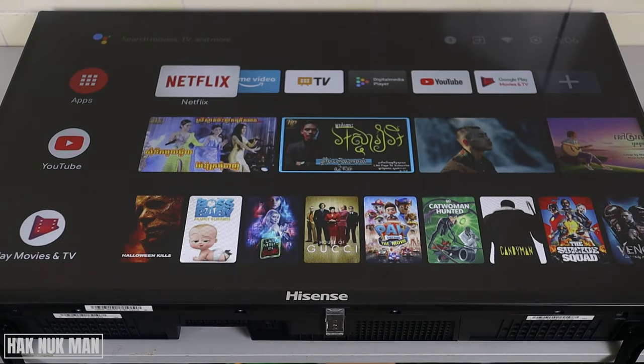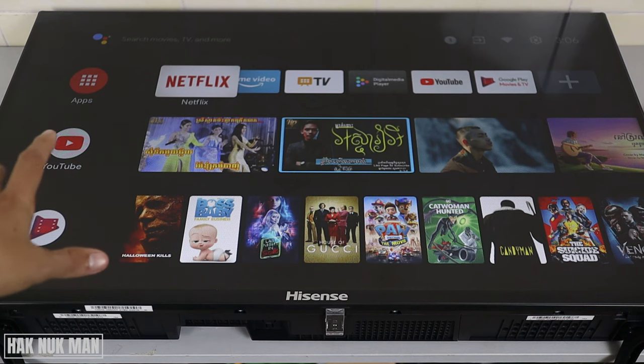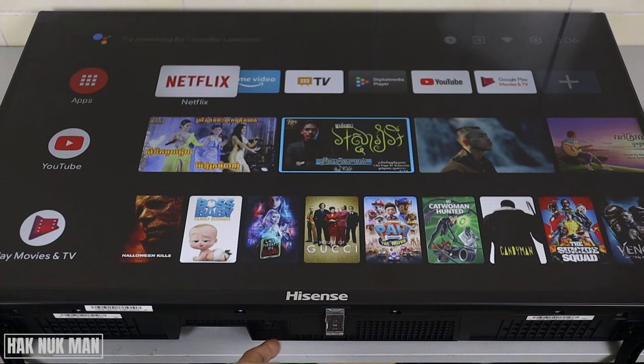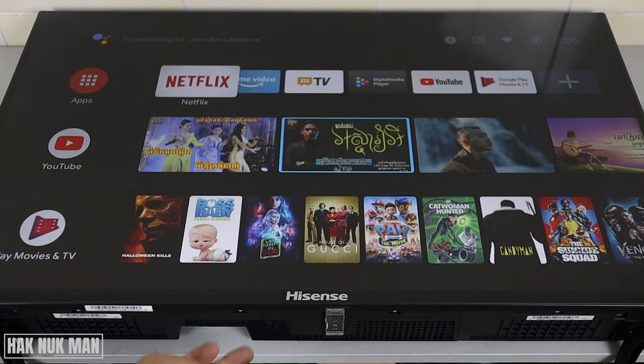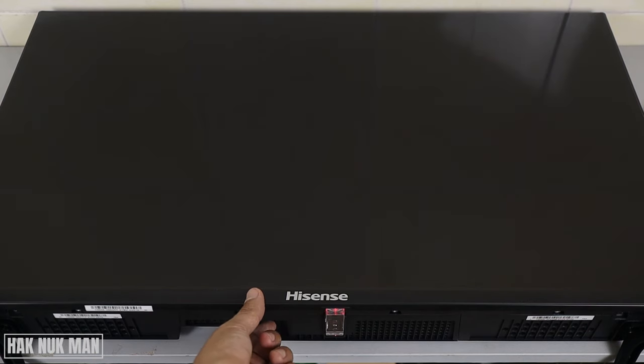This is not like other TVs I've had experience with, where pressing the button could also be used for other controls like switching to HDMI input or turning the volume up and down. In conclusion, the power button on this TV can only turn the TV on, turn the TV off, and perform a short reset.